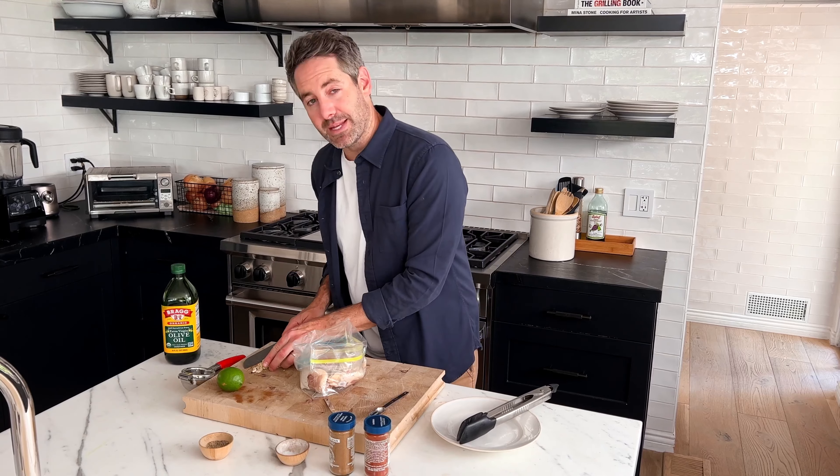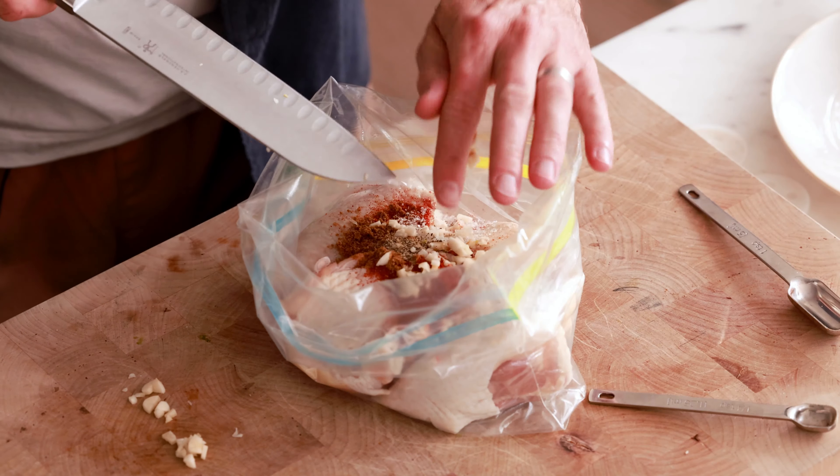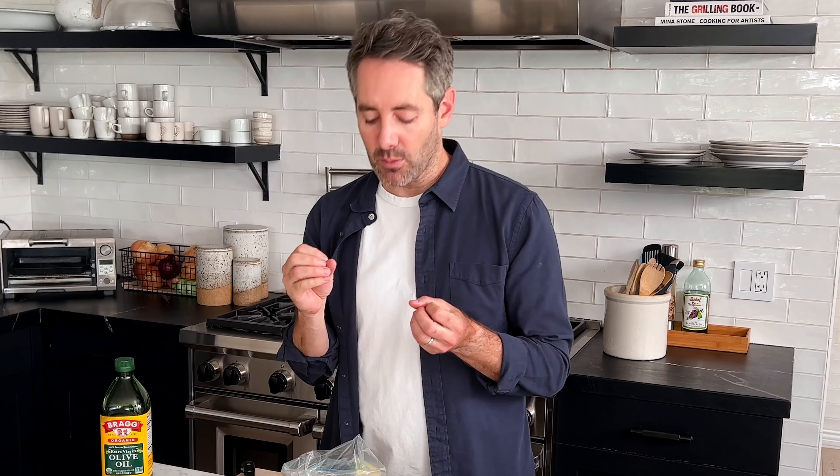Next, let's take our minced garlic and drop it right on top of the chicken. One note about this marinade: it doesn't really matter precisely the order in which you put the ingredients in the bag. I just do it like this because I want everything to sit on top of and coat the chicken really well — I start with a base of chicken, then add my spices, garlic, and lime juice.